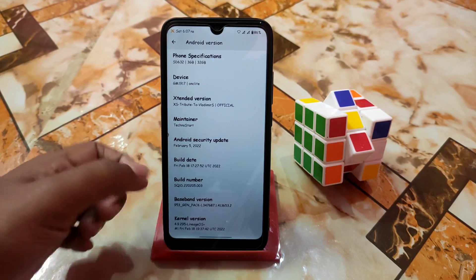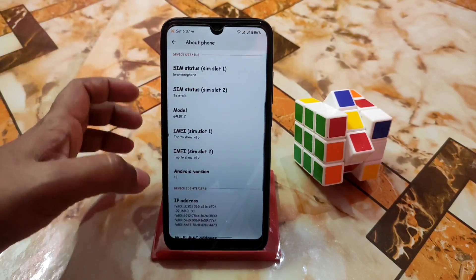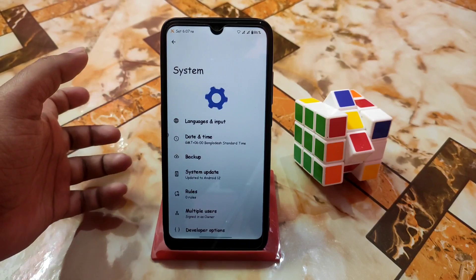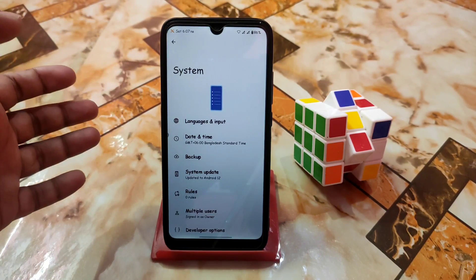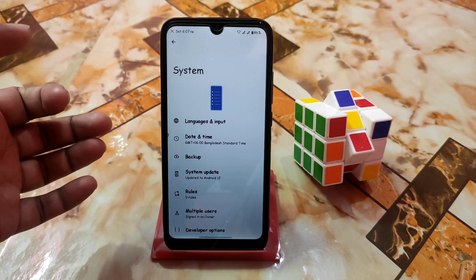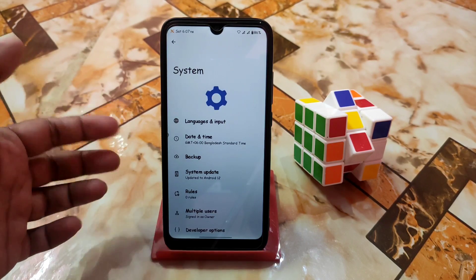Currently using LineageOS base, and no problem, other things are working. Here is Google and here is the system. You guys will get both files — that means you guys will get a GApps build and a non-GApps, that means vanilla build of the ROM. I'm using vanilla here.